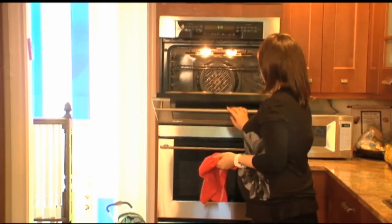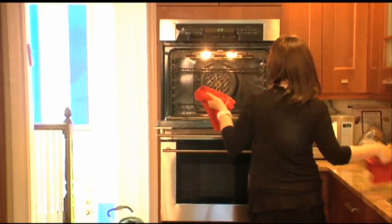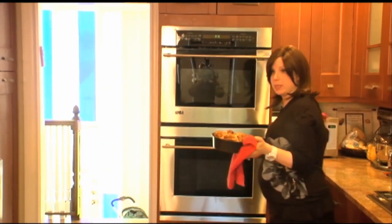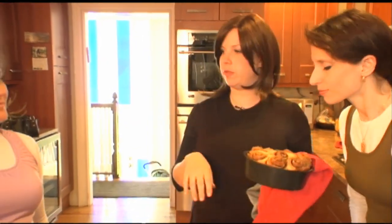Our cinnamon buns — we've been waiting for them all day. I've been talking about them forever. These are coming out of the oven. Ideally you want to let these cool for about 10 minutes before glazing, but we don't really have the patience for that.